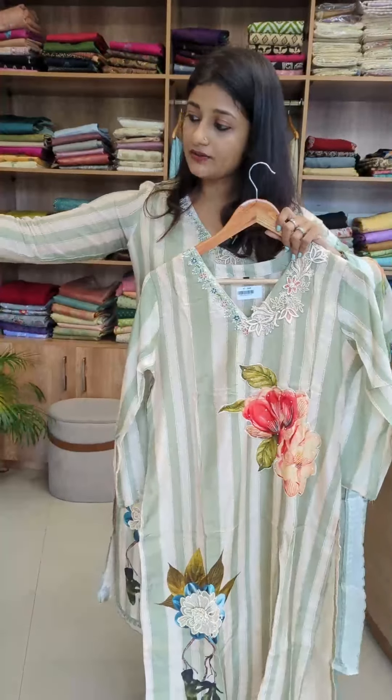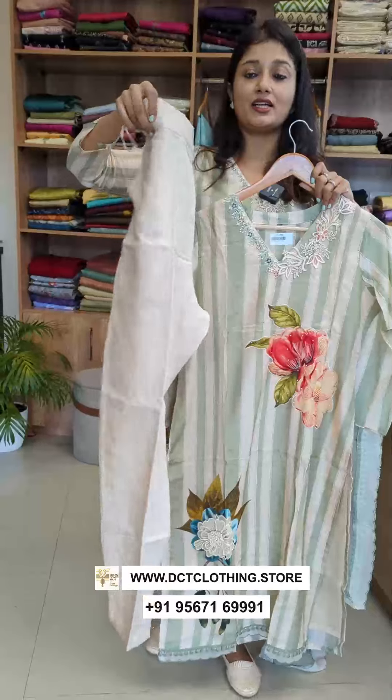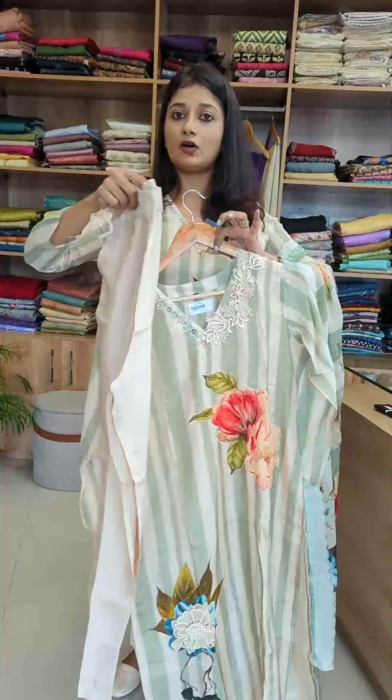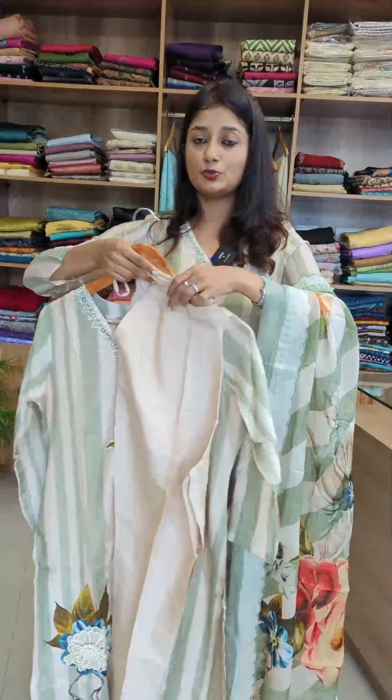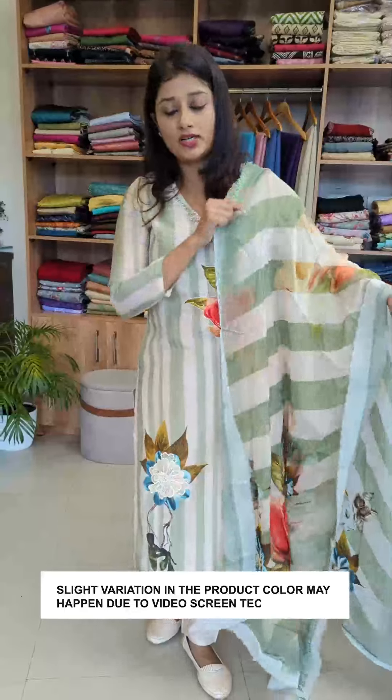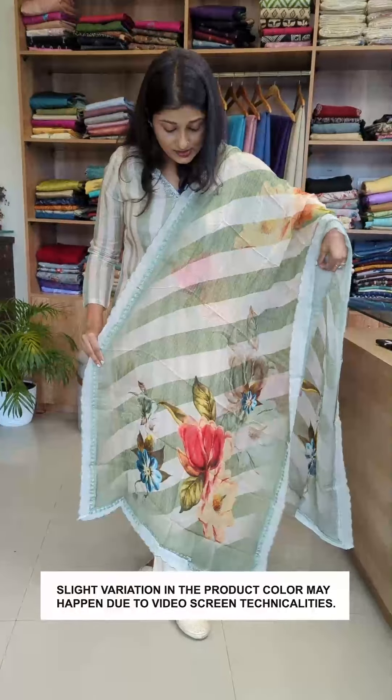The bottom is a shantoon fabric. You can do a straight cut model with a front band, or without lining. The organza is a viscose organza — you can do a straight cut model with stripes and slanting.